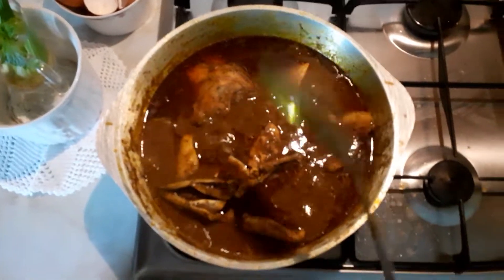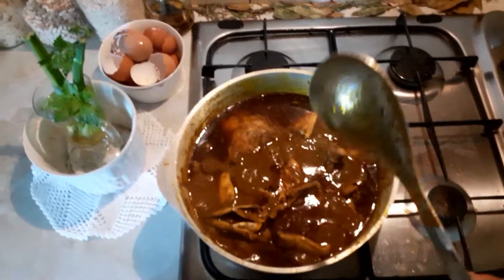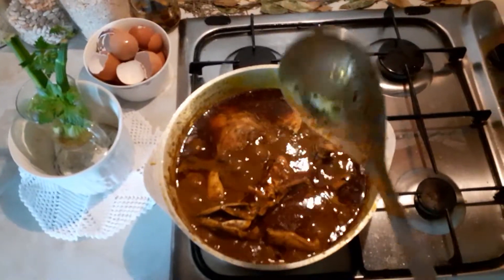This soup you can eat it with rice, eba, and a diam fufu — you know, pounded yam or mashed potato.